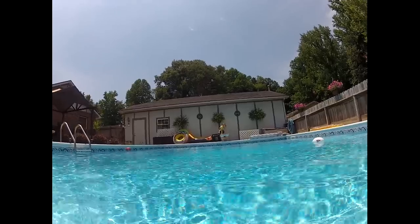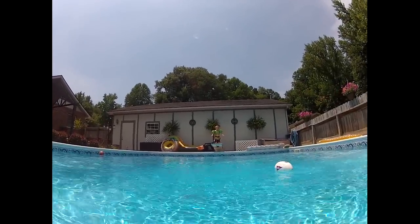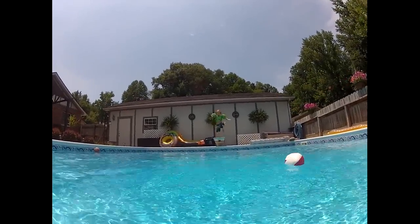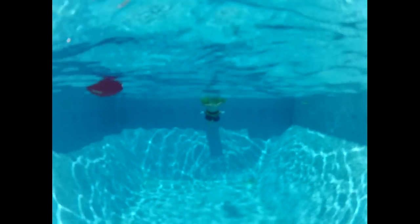Brody, you going to go off the diving board? Mm-hmm. Alright. Brody going off the dive board. Four years old and no fear. Run the pep off.